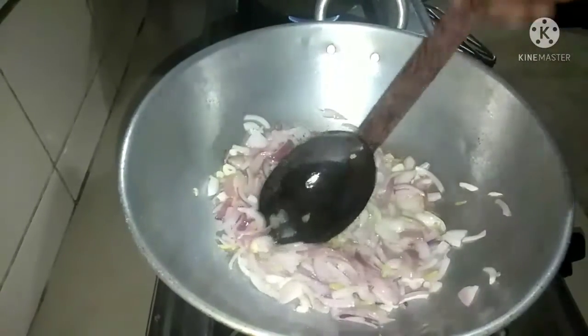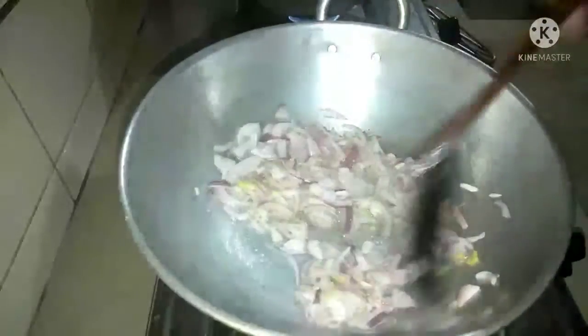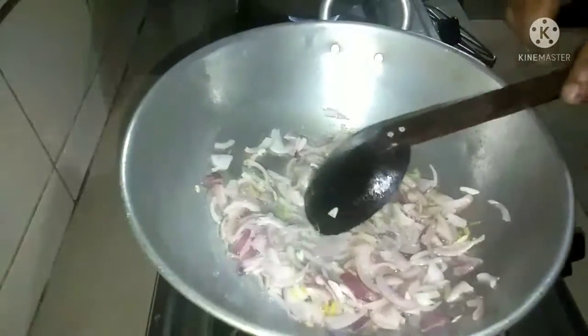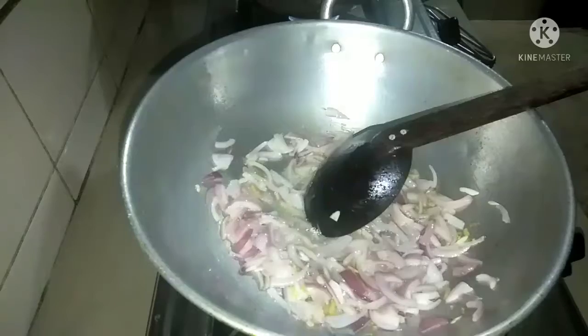I am going to put it in the same way. Put the egg on the egg.